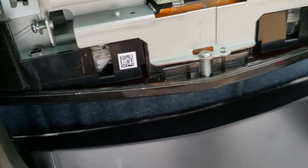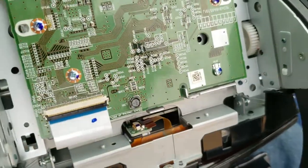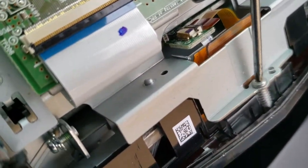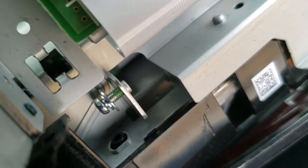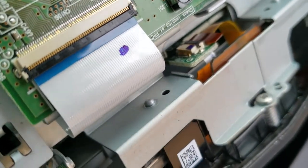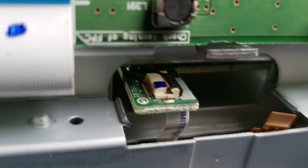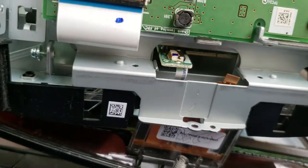Now we have access to that bottom screw. There it is, and our little ribbon. So this is a must process. We're going to go ahead and remove the final screw. I need both hands. I got that screw out, and off came the little ribbon — but it just slides right back in there. It's going to be a hassle to get it back in.